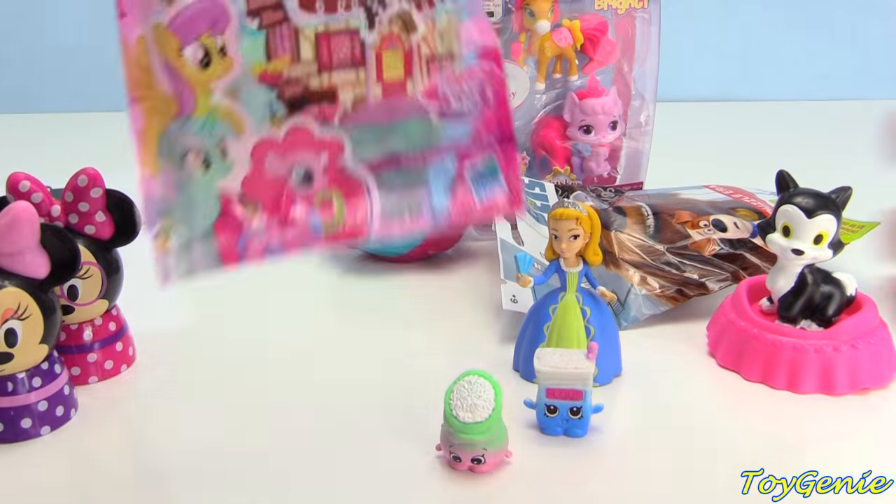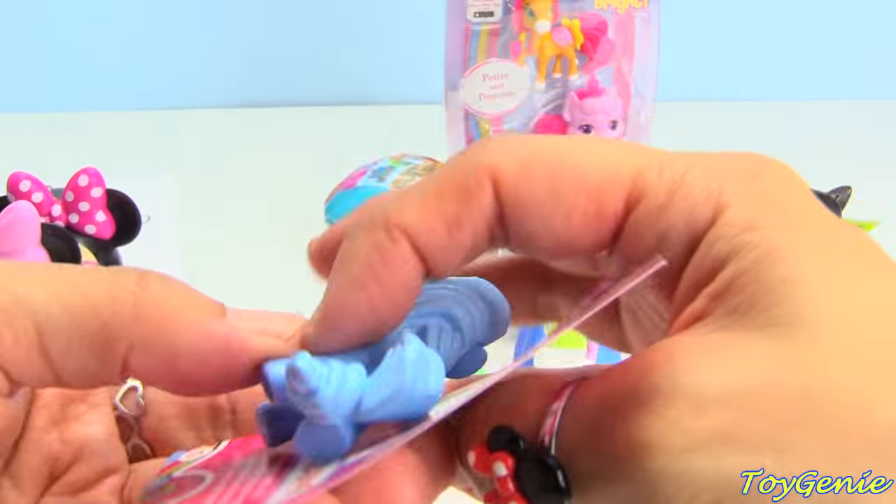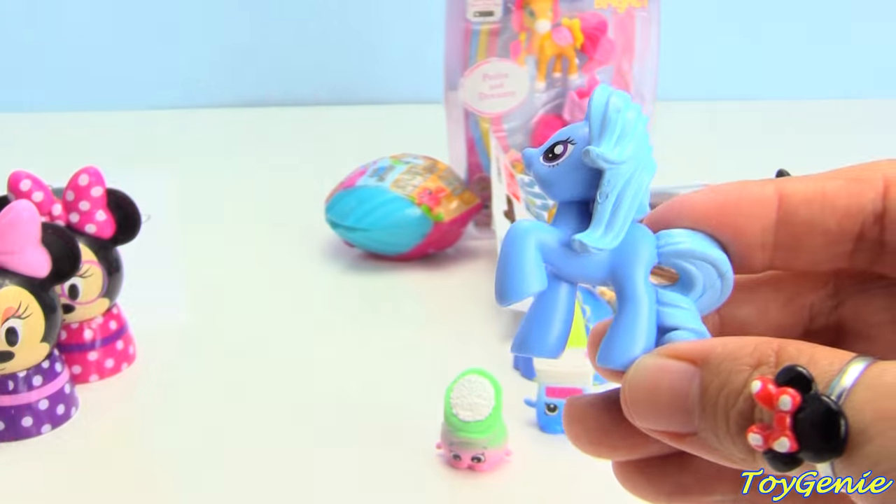Let's get this My Little Pony blind bag next. We have Trixie Luna Moon. She shares magic tricks.